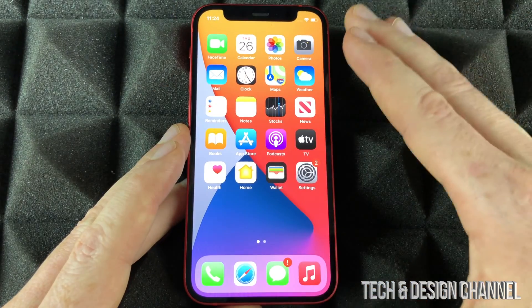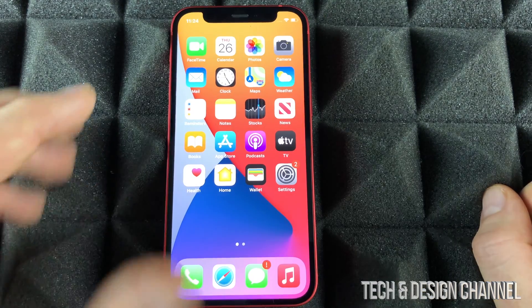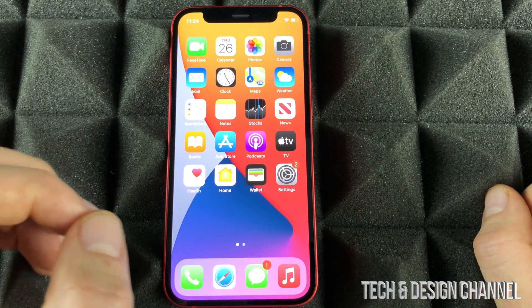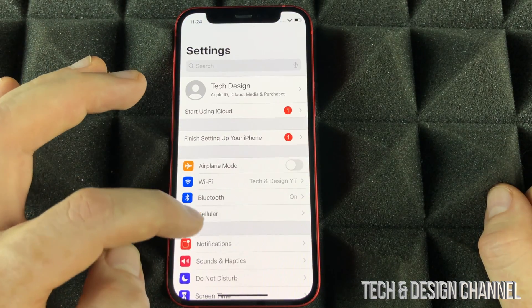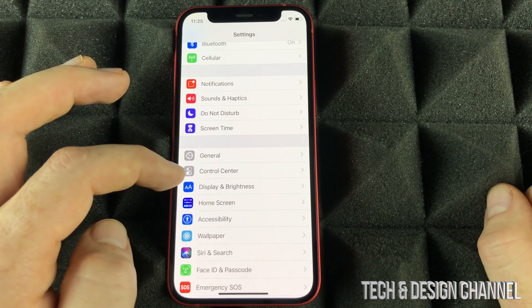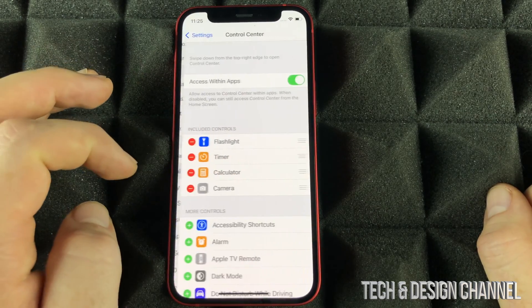Almost everything I showed you can be done from within your settings. Now I'm going to show you one of the most important things that you should set up on your new phone. Let's go right into your settings. Under settings, scroll down until you see Control Center, then go into Control Center.